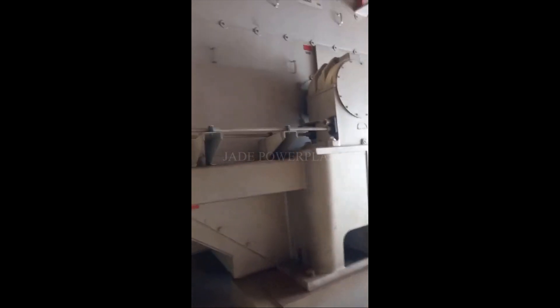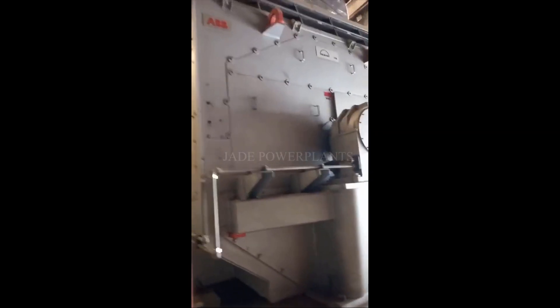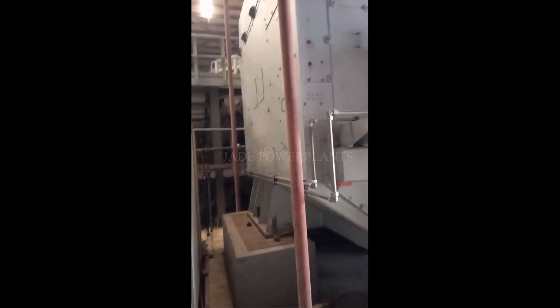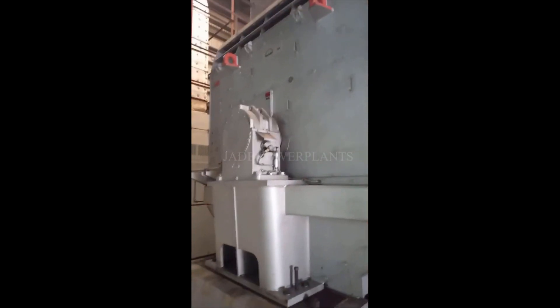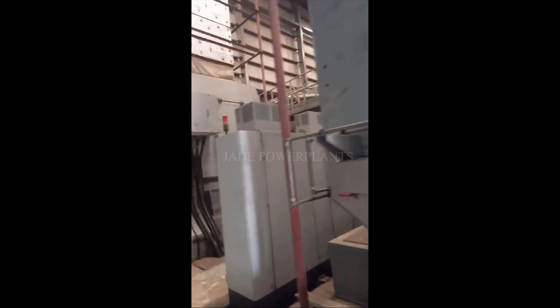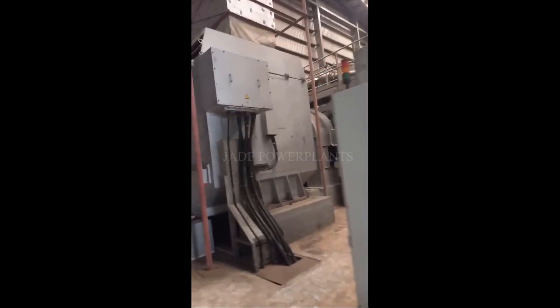This is number three — engine number three. Here you can see the engine: this is number three, this is number two. And that one is number one.